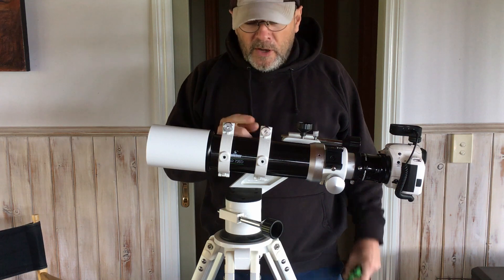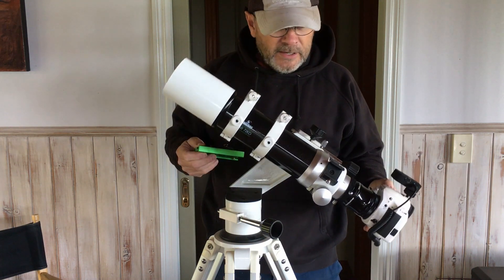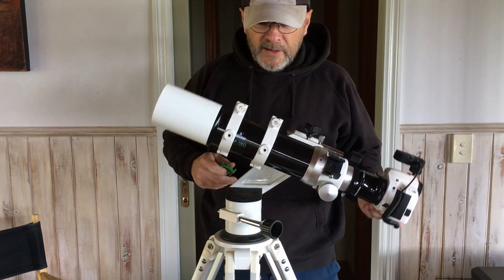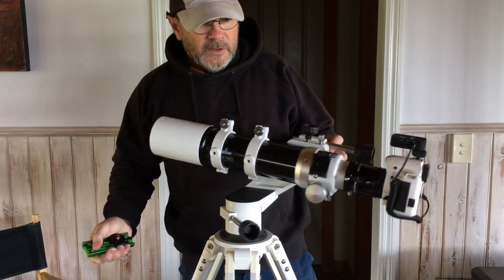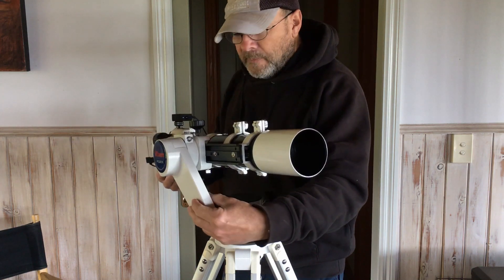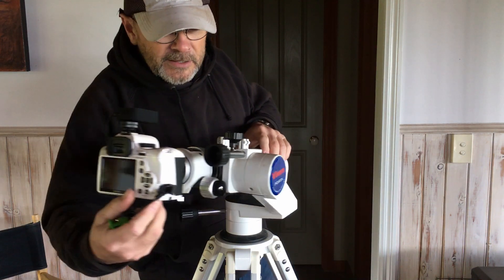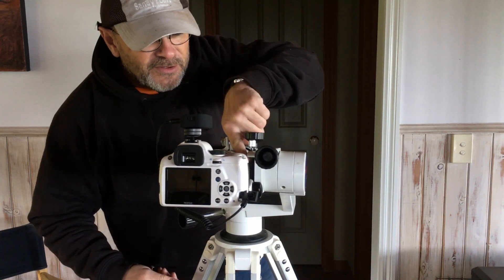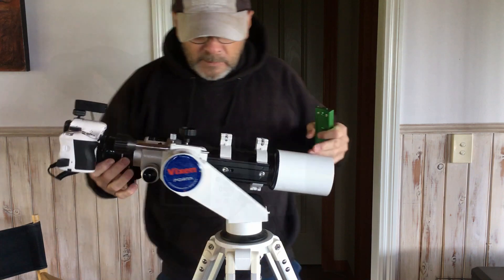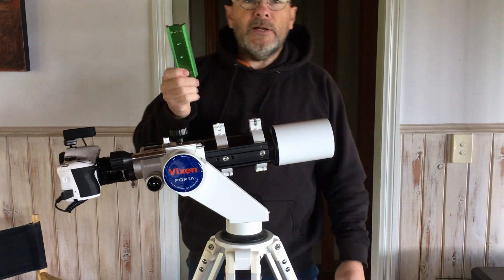A few things to keep in mind with this. You'll notice with the camera on I've got it reasonably well balanced on the Vixen Porta Mount 2, but I've actually put a much longer dovetail on there. You need to be aware that you don't want the dovetail running into the focuser knob or the knob underneath, which I've got quite loose. So if you're putting anything heavy on the back you'll need a longer dovetail.